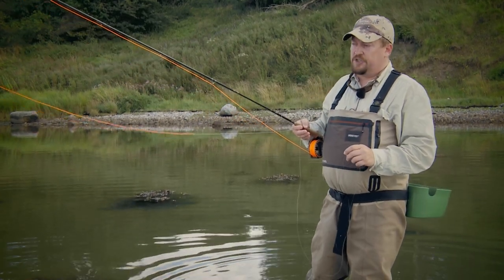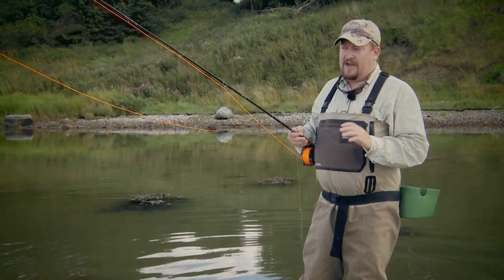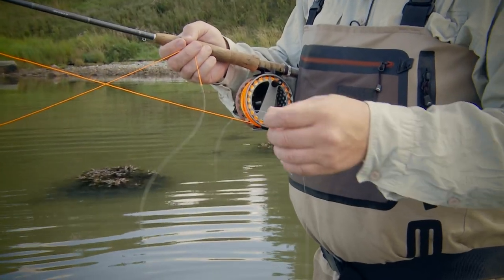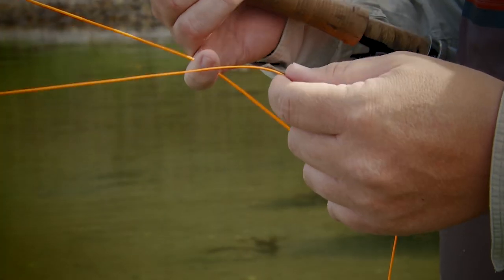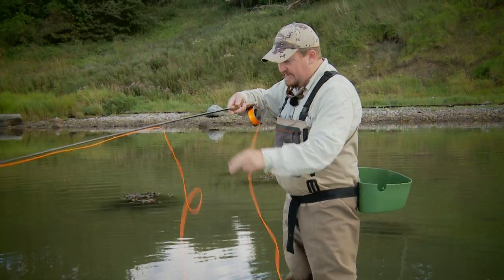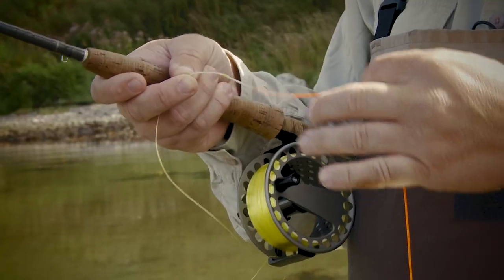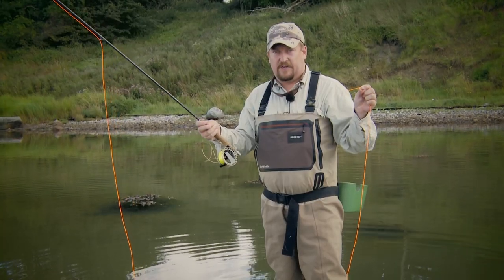Casting the shooting head is not much different than casting the weight forward line, but it is a different line system. At the fish end, at the hook end, there is of course a leader, as in any fly line. The shooting head itself is this thick orange line, which on the back end via a loop-to-loop system is coupled to, in this case, a thin monofilament shooting line.